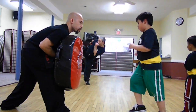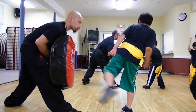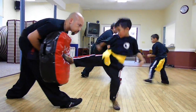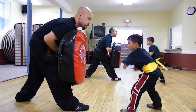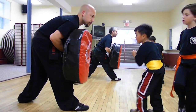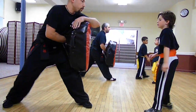Left leg forward. Good. Spin. Side heel. Left leg forward. Push. One. Good. Two. Side heel. Three. Good. Over here. Four. Good. Five. Six. Nice. One more. Seven.